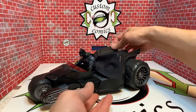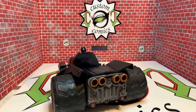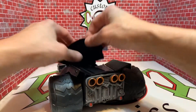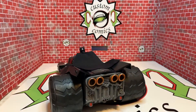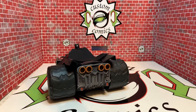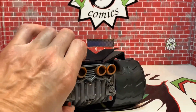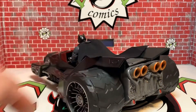Let's take a look at the back — you can see the exhaust. God, this is badass. It's a nice display piece and it won't take up too much room on the shelf. I love this Bat Raptor.